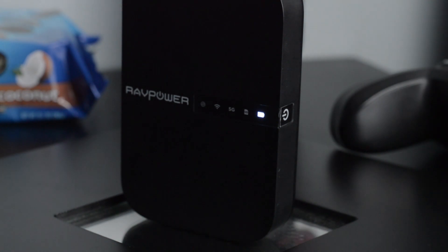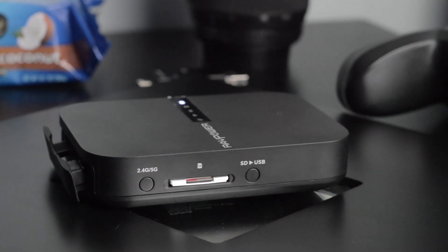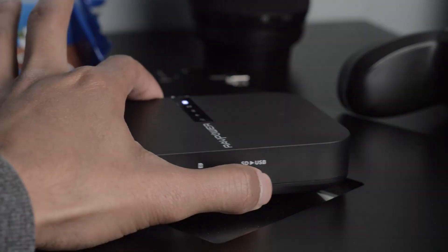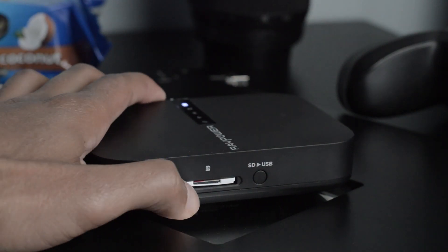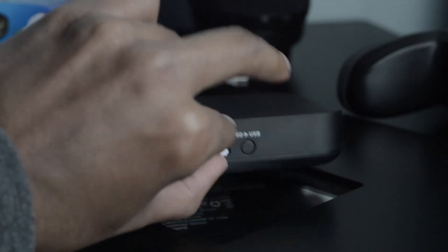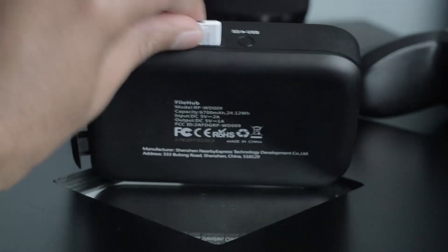It can support up to 300 megabytes per second Wi-Fi speeds on the 2.4GHz network, and up to 433 megabytes per second on the 5GHz network, which when traveling is pretty awesome. You can also connect to a wired network — it has an Ethernet input for shared internet access.